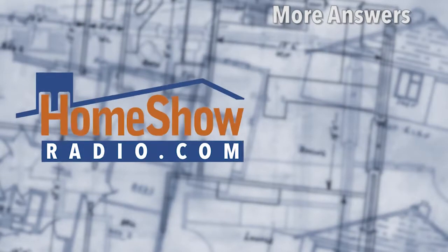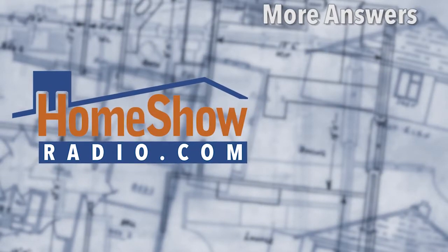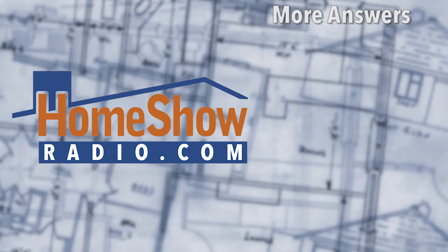And if you put a faux chimney up, the only one who'll know will be Santa. You have a question? Send it our way at homeshowradio.com. Or you can watch more answers here — be sure and subscribe.